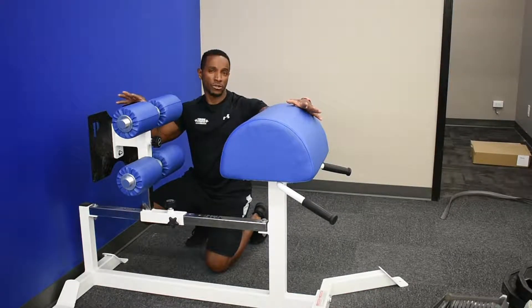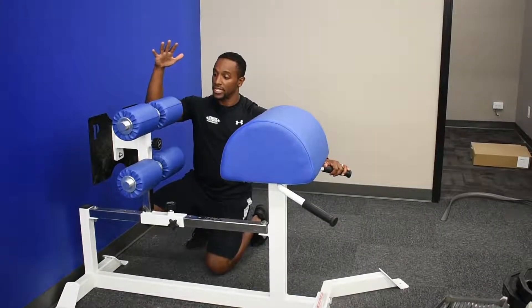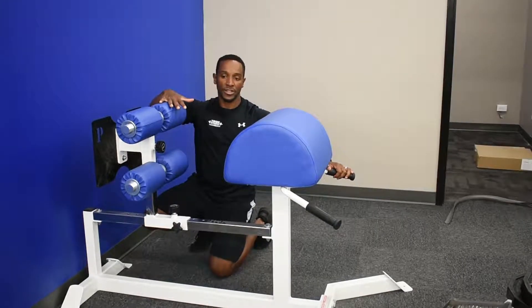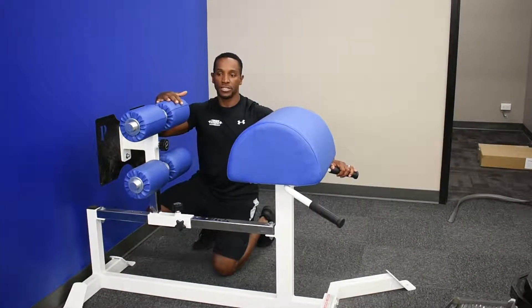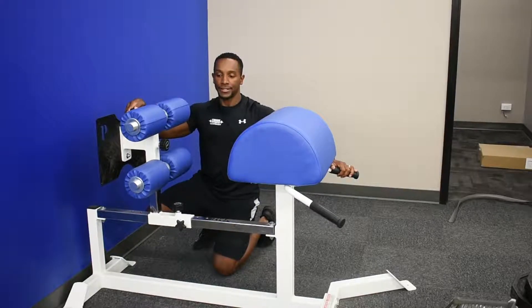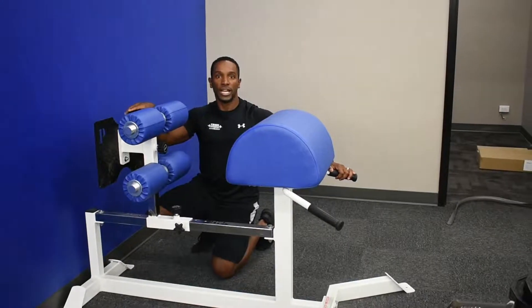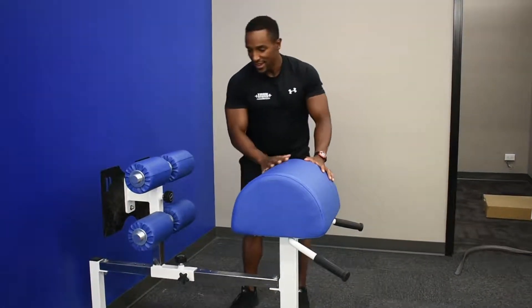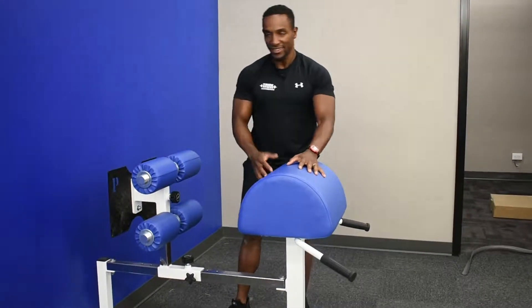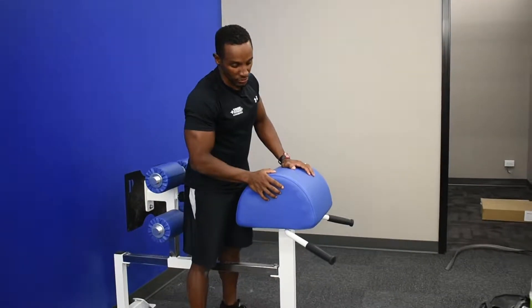It's a very common tool in the CrossFit realm — that's where you'll most likely see it. You don't really see too much of it in commercial gyms. However, this tool is excellent for strengthening the posterior chain: glutes, hammies, low back, and preparing you for movements that work that compound aspect. The setup is part of the deterring aspect of why people don't use machines.